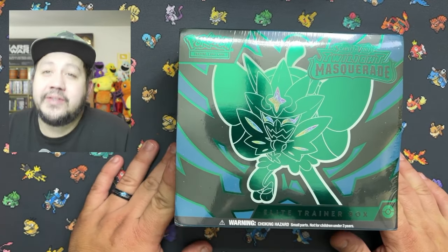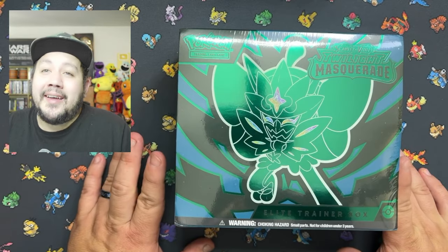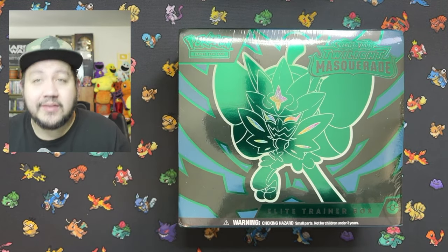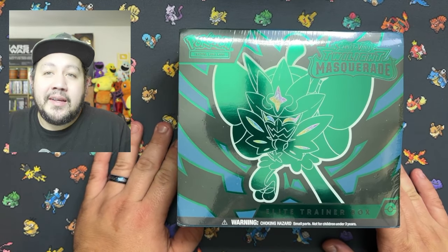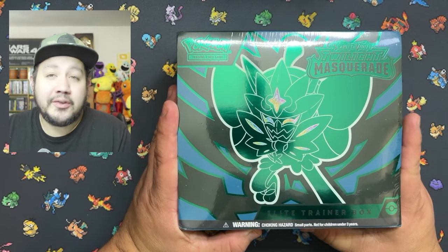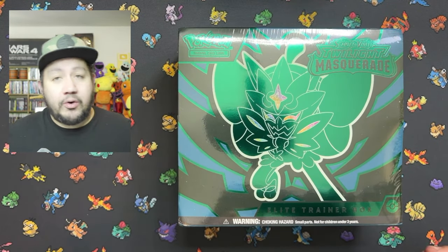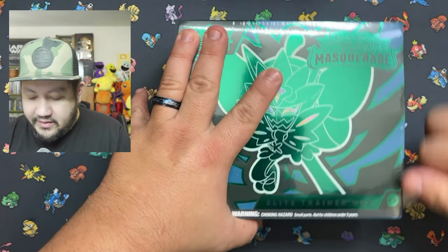All right, welcome back to another video. This is Manny from Steph and Manny. This time we're gonna be opening up this Twilight Masquerade ETV — second time I get to open this box. I ordered this from Amazon and of course they just throw it in a bag and kind of set it on the front porch. Without further ado, we're gonna go ahead and open this thing up. Grab a snack and let's get to it.